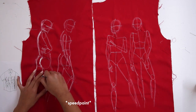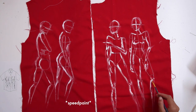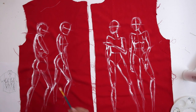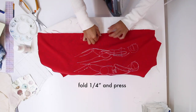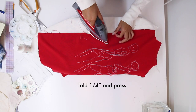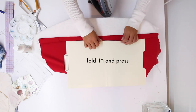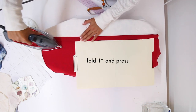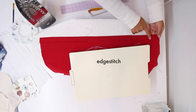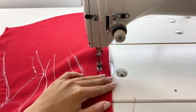Here I'm doing a speed paint of my design. I want to make sure that the pocket is not visible. Fold a quarter of an inch and press — this is the placket we're working on. Fold another inch and press again; you can use a manila folder to get a nice sharp edge. Then edge stitch.